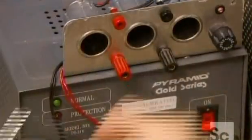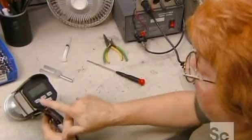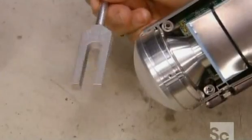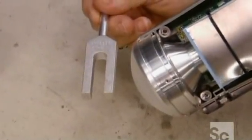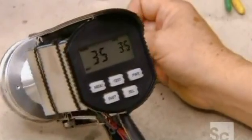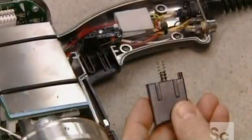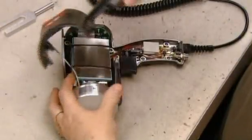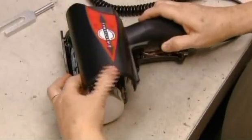Now she hooks up the radar gun to a power source for a trial run. She taps the lens with a tuning fork — the gun responds to it as it would to a moving vehicle. If it functions properly, she installs the trigger switch. She closes the radar gun, securing the two-part casing with screws.